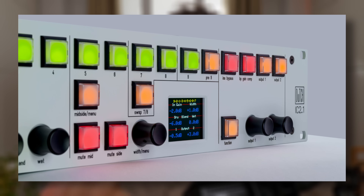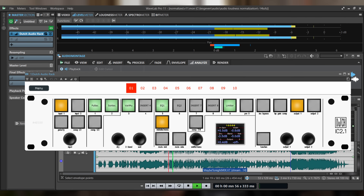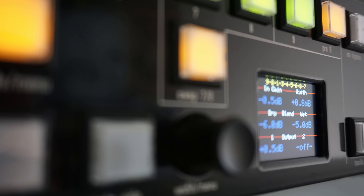Les nouvelles consoles d'inserts de chez Dutch Audio, la gamme IC, sont contrôlables numériquement. Le signal est 100% analogique avec des inserts mécaniques — non électroniques — donc hyper transparents d'un point de vue sonore. C'est pilotable numériquement : on peut enregistrer des presets, et les réglages sont encore plus précis, notamment le volume de gain d'entrée et sortie. Les modèles IC 1.1 et 2.1 sont en promo exceptionnelle, durée limitée, plus d'infos en description.